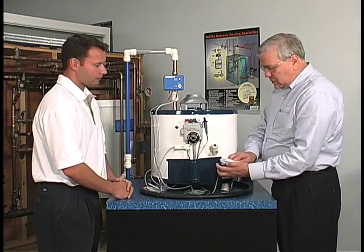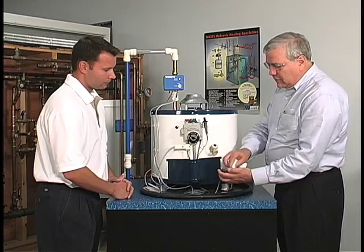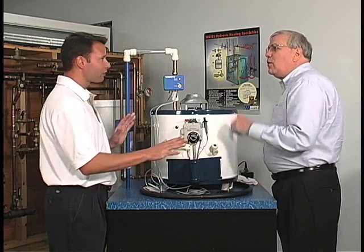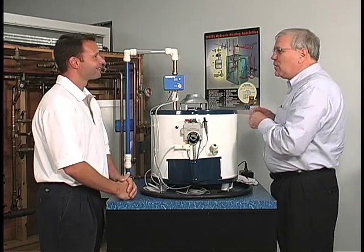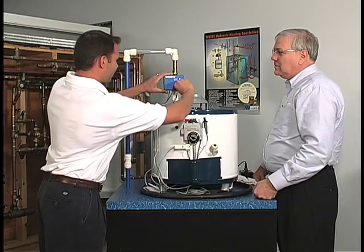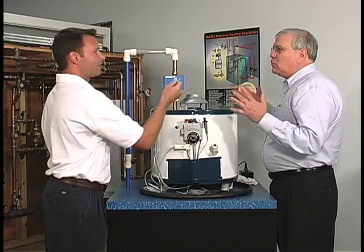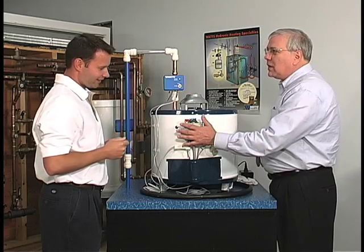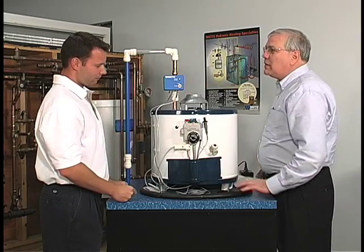We've corrected the leak condition. We've wiped off the water detector pad — okay, so it's completely dry. And now you can reset this control. Simply turn this slot. We're back in business, just like that. Water is supplied to the water heater. Power comes back on.